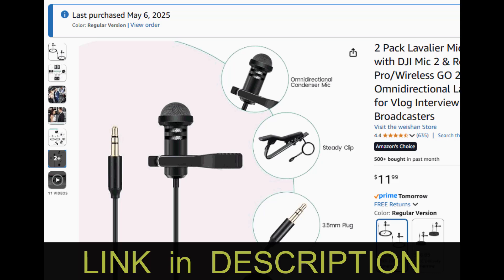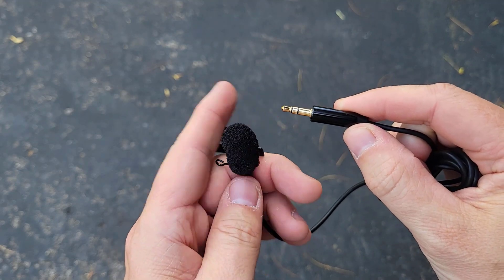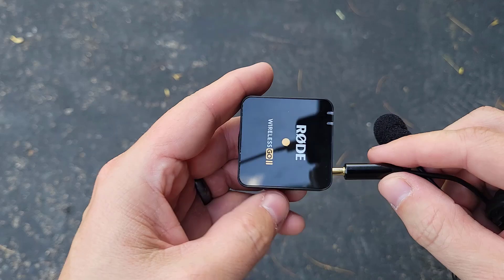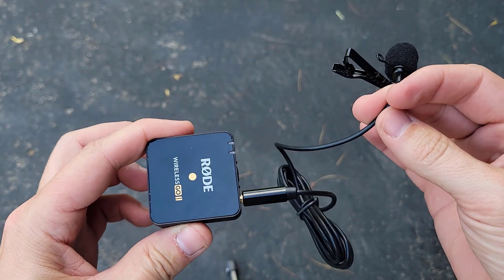I'll put a link down in the description. These have worked great — they were $11 for two of them and you can buy them on Amazon. So if you're having this issue and getting zero sound, it's probably not broken microphones or a bad connection. It's just the wrong connector. I hope this helps.